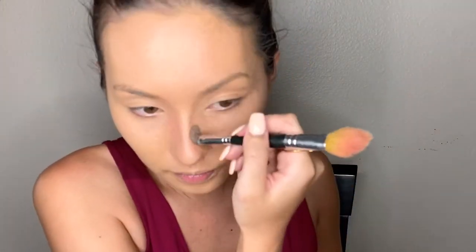Now, before I get to the blush, which was my other Lawless product, I'm just going to do a quick contour on my face and then we'll get going. Okay, so now that my contour is done, I'm going to get right into the blush.